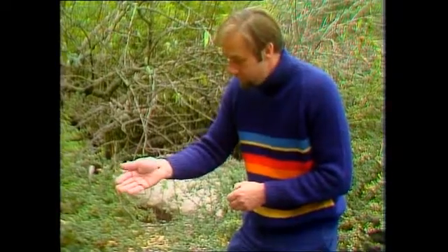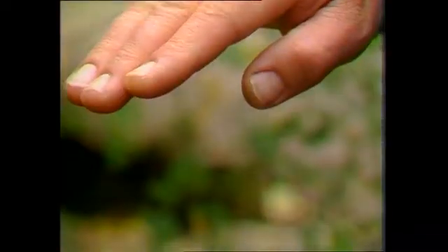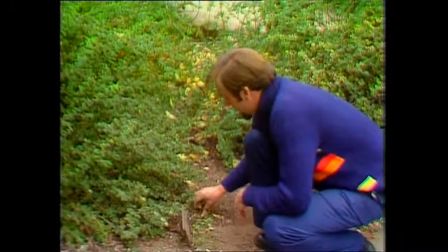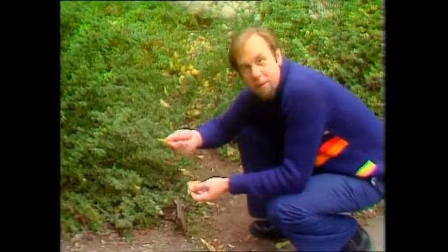It's going to trundle off now and drop to the ground, but it won't be disadvantaged without this leaf at all — it can easily make itself a new home. I'll just put it on the ground and show you how it does it. See, it lowers itself like that on a web. It first of all spins its webs in the trees and lowers itself down to find on the forest floor a suitable leaf, and you'll see a lot of them are lying around here.